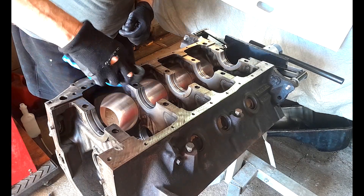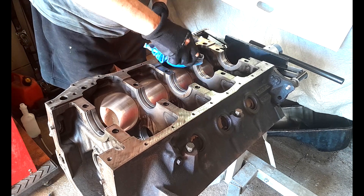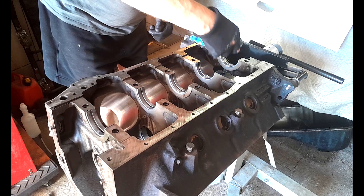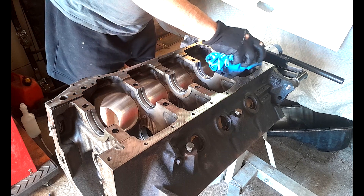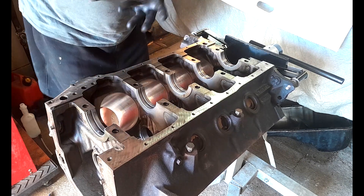So I'm just doing a quick wipe over here to make sure that everything is nice and clean. Of course the whole block has been cleaned — it's all nice and dry and dust free. Putting the crank in, I've just cleaned the crank and I want to make sure everything is clean.